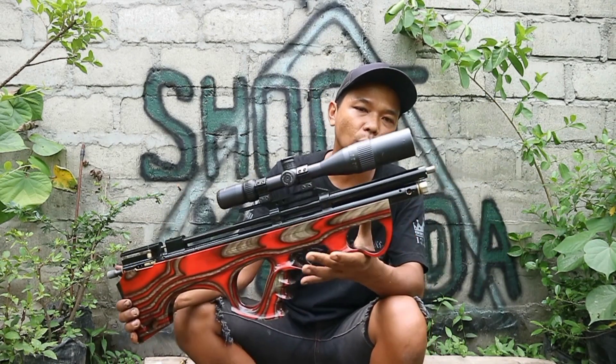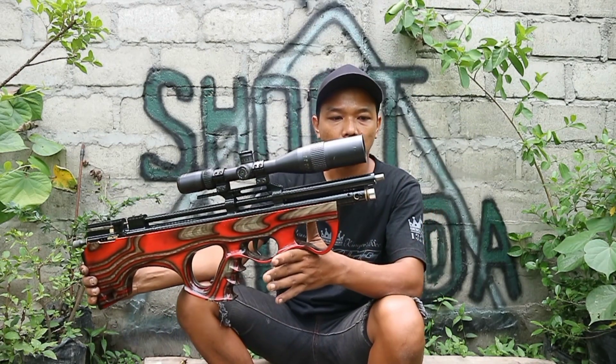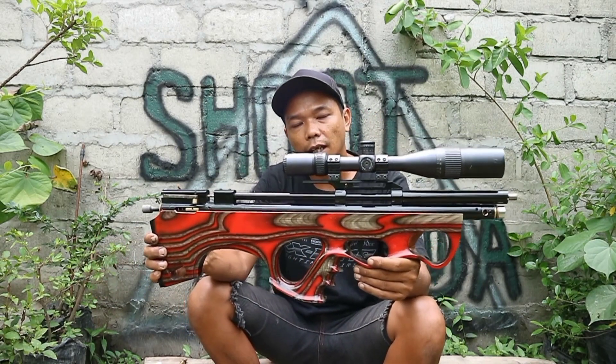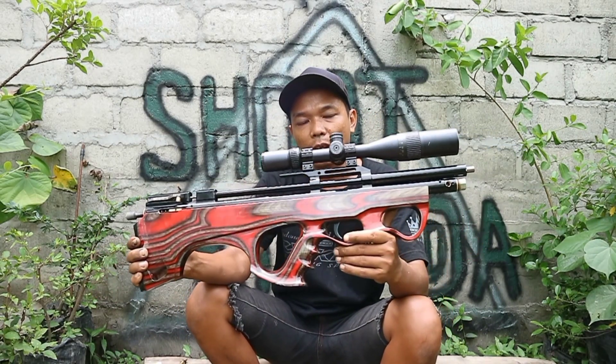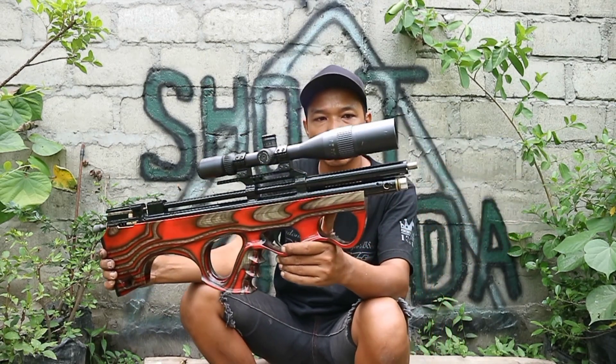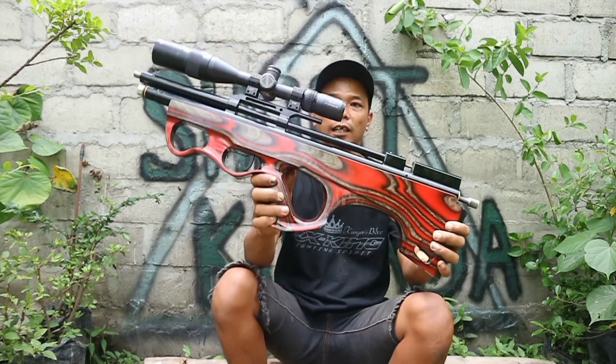Untuk bonusnya: peredam, tali sandang, dan spare part. Penampilannya seperti ini, sangat cantik.